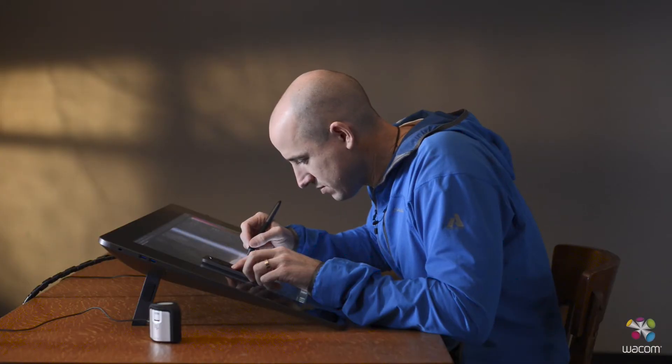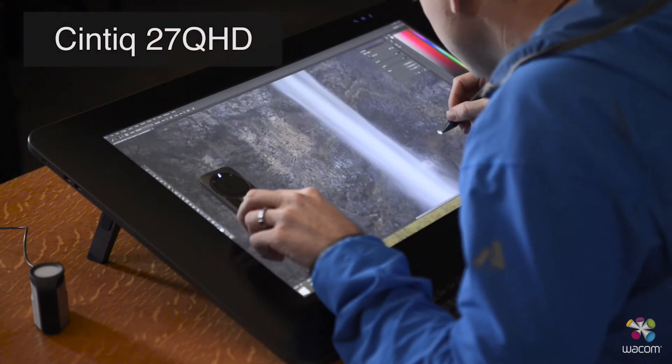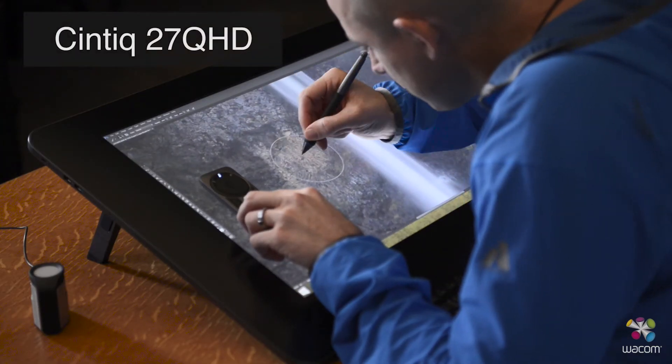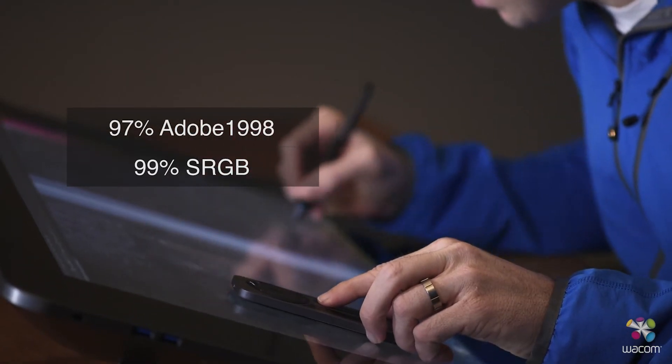When you buy the best quality displays out there, generally out of the box they come color calibrated. For example, the Wacom Cintiq 27-inch QHD comes color accurate up to 99% sRGB and 97% Adobe 1998.